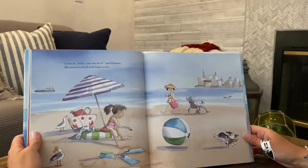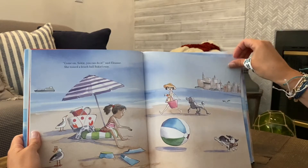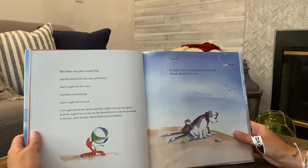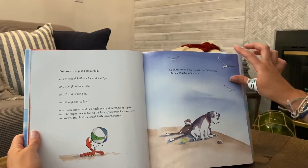Come on Suki, you could do it, said Eleanor. She tossed the beach ball Suki's way. But Suki was just a small dog and the beach ball was big and beachy, and it might hit her nose and then it would pop, and it might be too loud, or it might knock her down and she might never get up again and she might have to live on the beach forever and eat seaweed to survive, and besides, beach balls attract lobsters. So Suki sat far away from the beach ball with Chunkamonka by her side.